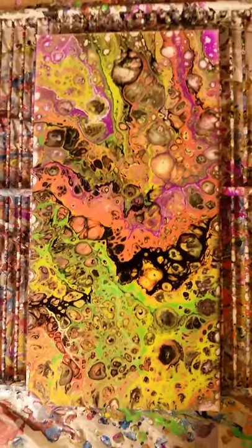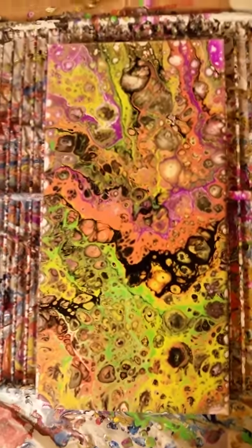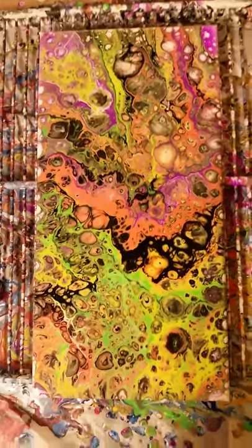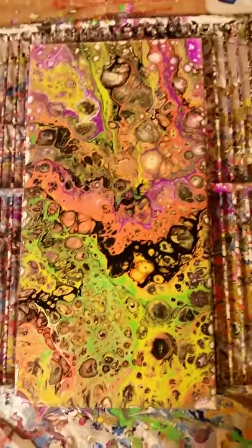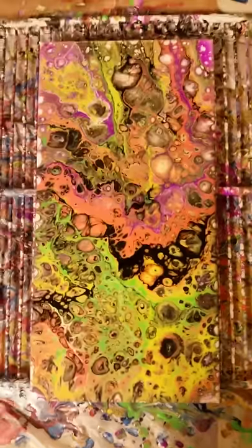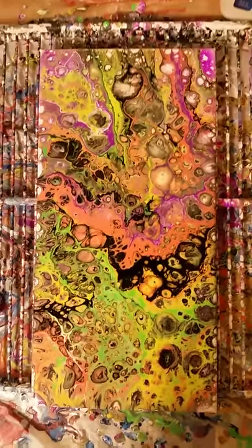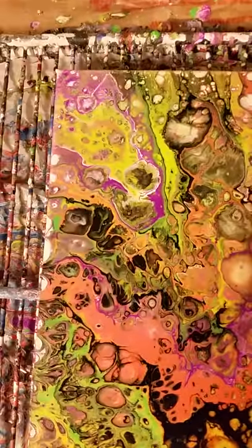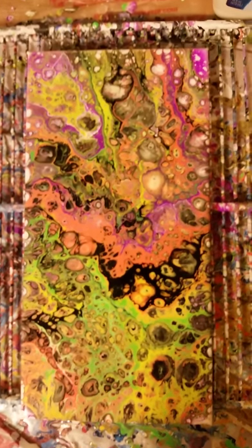It keeps evolving — this is not the final product. It will keep changing and you can alter it by tilting it here and there, letting gravity do the work. Have one side slightly higher than the other and it will make it flow to one side or the other. You can adjust it however you want — just play with it. Hope you enjoyed it, thanks for letting me entertain you, bye bye.